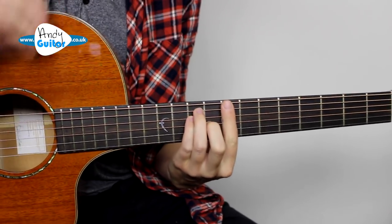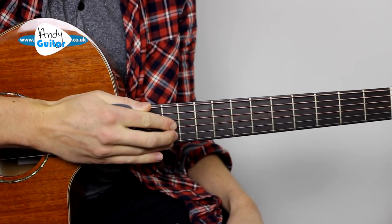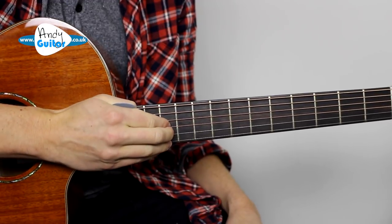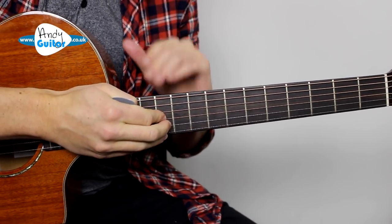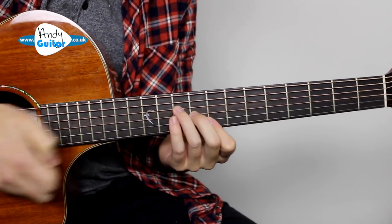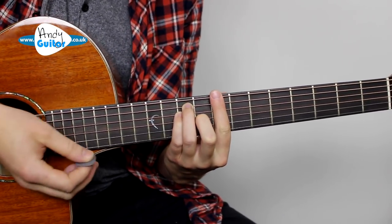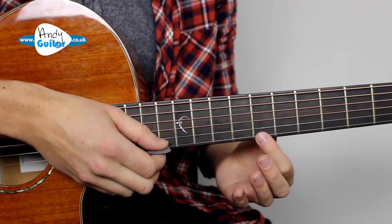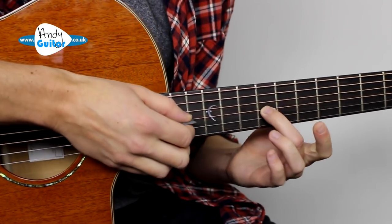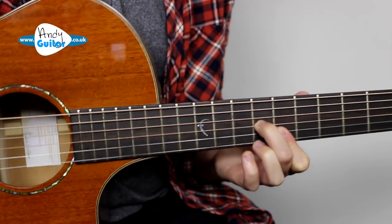Even if you can't yet play bar chords, you can still do this method because all we're going to do is play the thinner three strings. The thinnest two are like cheese wire and these others are wound, but the thinner three strings are where most melodies are played — above the chords. So we want to stay on the thinnest three strings most of the time. On the C bar chord the notes on the thinnest three strings are eighth fret on the thinnest two strings, barred there, and then the middle finger on the tip at ninth fret.